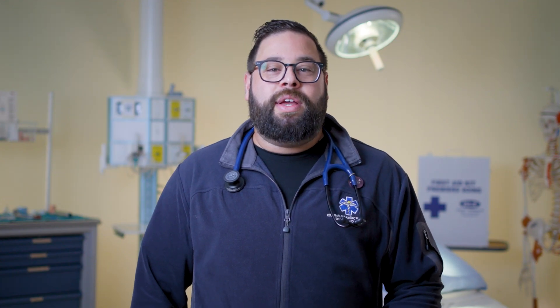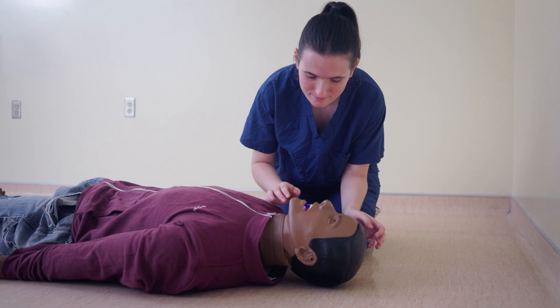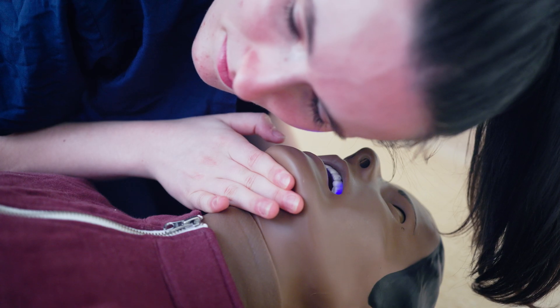First, make sure the scene is safe for you to approach. Tap their shoulders and shout, "Are you okay?" If there's no response, check if they're breathing normally. Tilt their head back to open the airway, then look for chest movement, listen for breathing, and feel for air on your cheek.